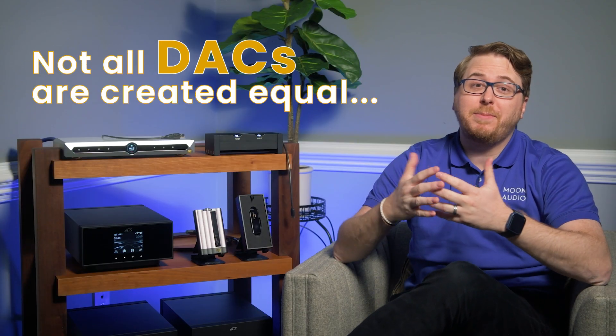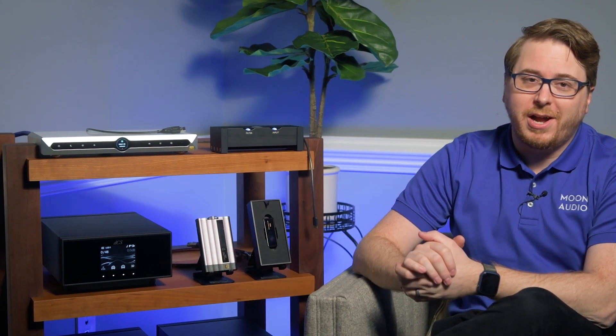Spoiler alert: not all DACs are created equal. Let's take a deep dive into DACs, how they're made, and the different kinds of DACs that are out there in the wild.